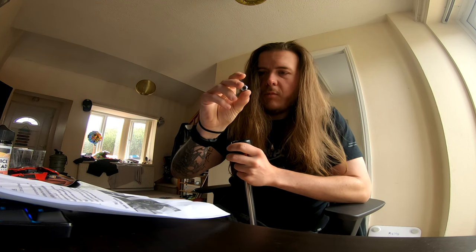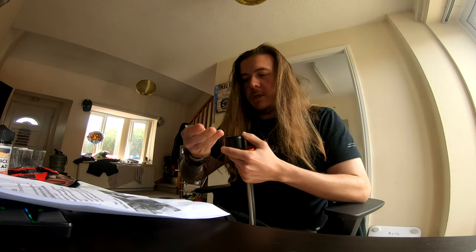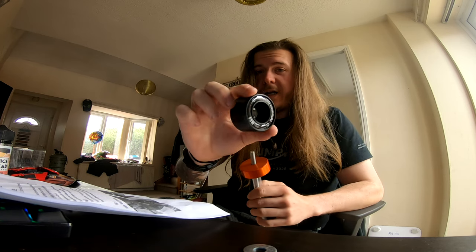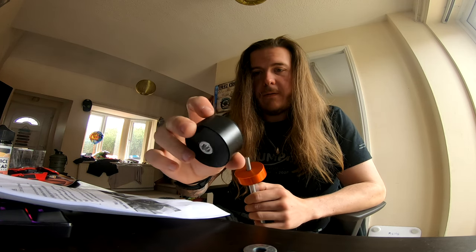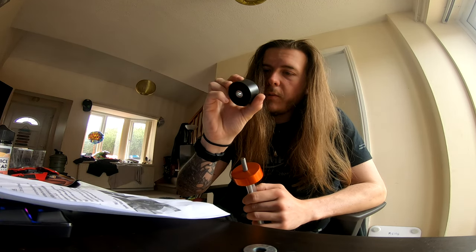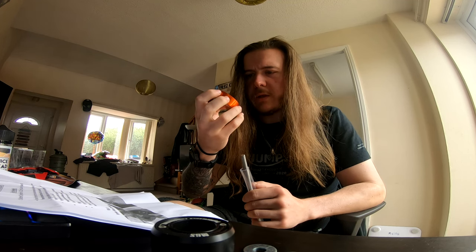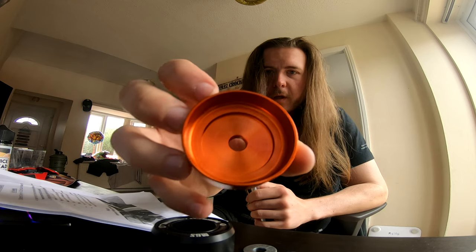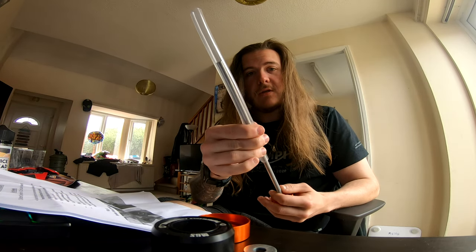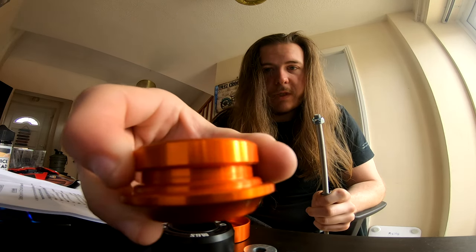We get what look to be zinc-coated nylock nuts and a zinc-coated washer - you can tell this is zinc because it's kind of blue in the light. I'll read out the full specs in a minute. That feels good. There's a little logo in there - a little bit cheap looking the way it's printed - but the machining on these anodized parts is beautiful, look at that. It comes with a thread protector so the threads don't get bashed up in shipping - that's really nice. Look at the machining on that, that's beautiful.